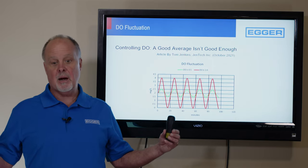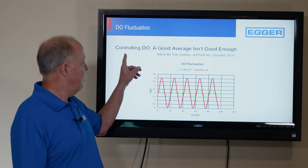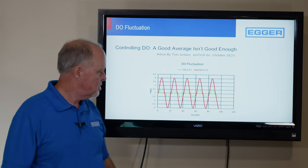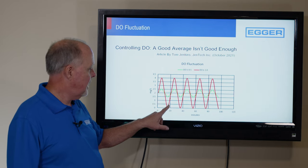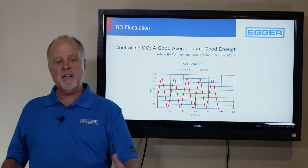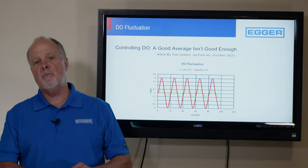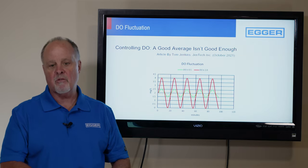The industry expert is Tom Jenkins at GenTech, and he wrote an article back in October 2021 that said controlling DO — a good average isn't good enough. He shows that in milligrams per liter, the DO goes from 2 to 4, down to 0, up to 4. You think that's an exaggeration, but it's not — that's what they would do, and they would just say a good average. That's a great way to be fined because you're out of permit when you're discharging the wastewater into the rivers.